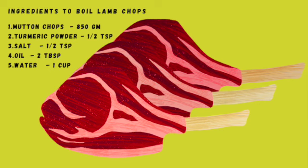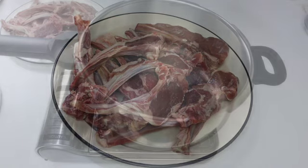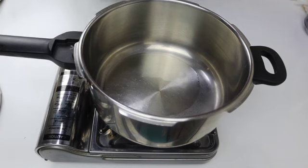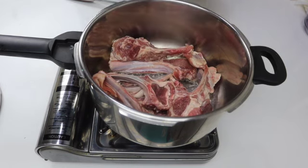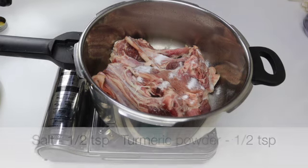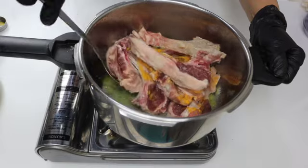These are the ingredients we need to boil lamb chops. Here I have got 850 grams of lamb chops — wash and keep it dry. First let's sear the meat. Pour that into our pressure cooker, add 2 tablespoons of oil and add lamb chops. To the meat add half a teaspoon of salt and half a teaspoon of turmeric powder. Saute the meat for 10 minutes on a high flame.